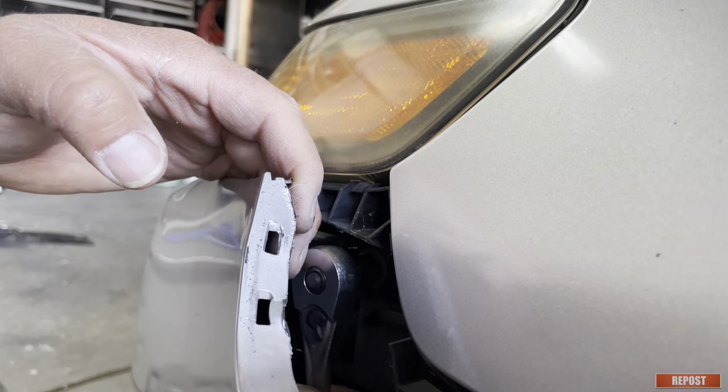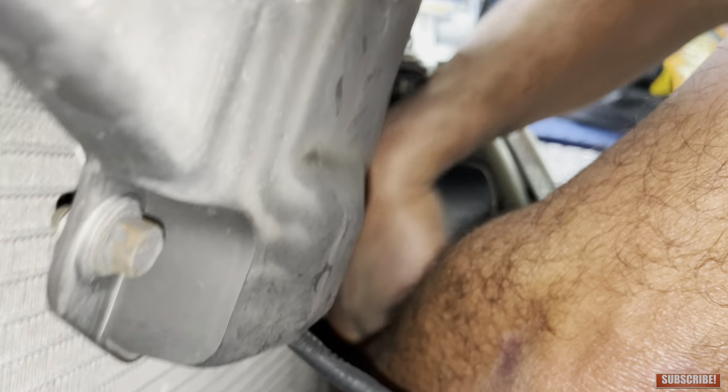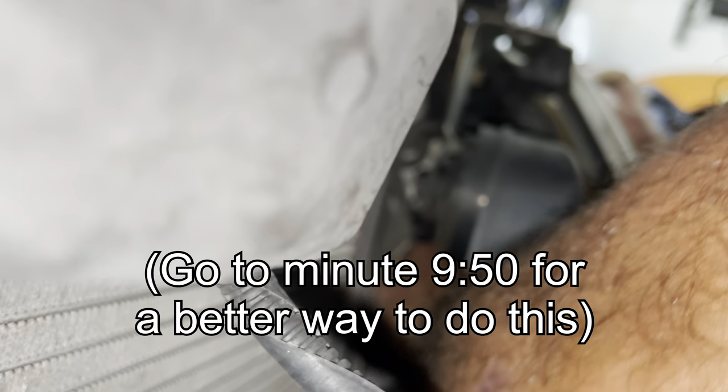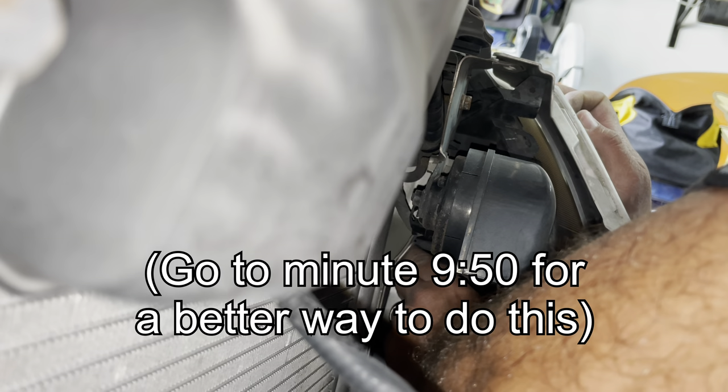What we're trying to do is just loosen the bumper, and that's a 10 millimeter screw. There's one more screw holding a little bracket that we're trying to get to right there — we're trying to avoid removing the bumper entirely.